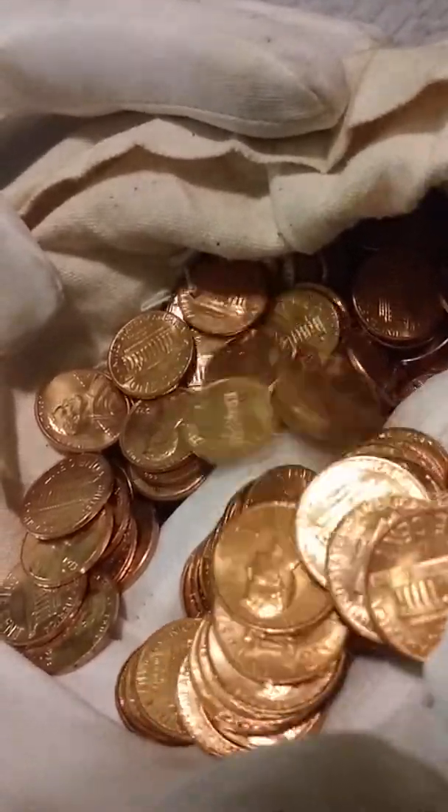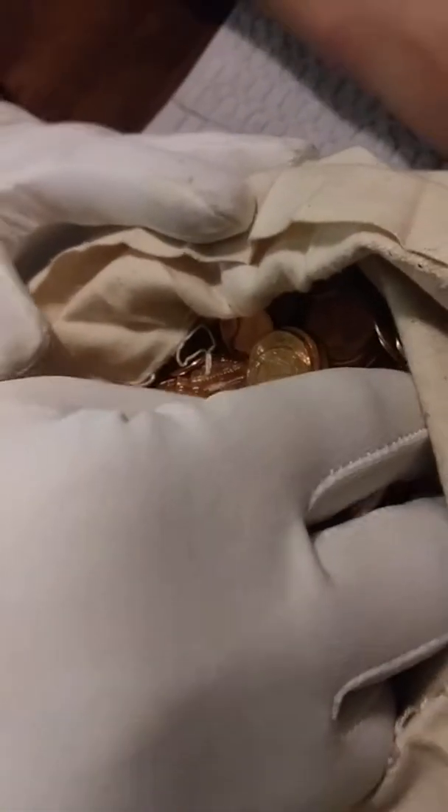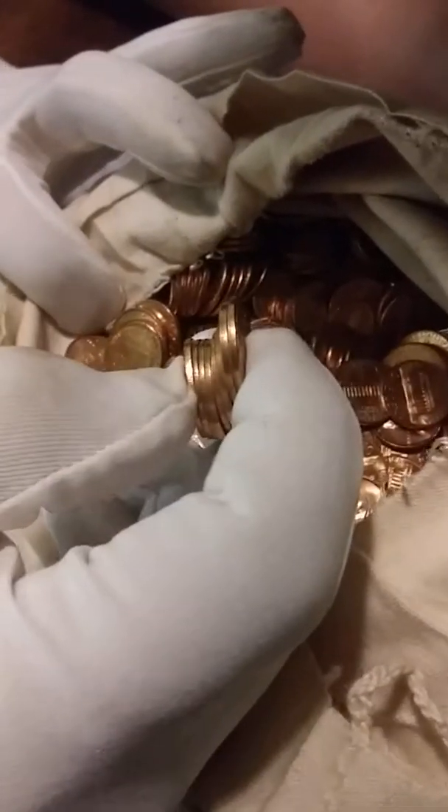We're going to have to go through all these to figure out how many of them have RPMs, any of them have DDOs. Wexler's only has one listing for a DDO, and that's WDDO-001. Variety Vista doesn't have any listings.